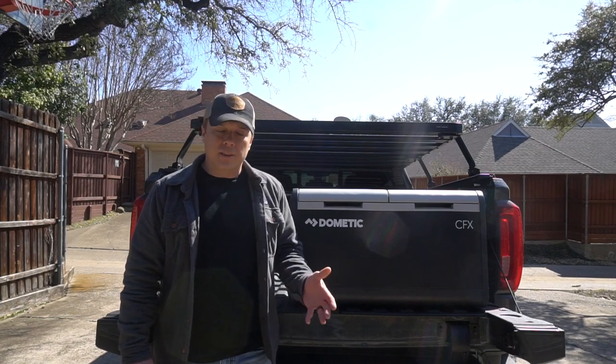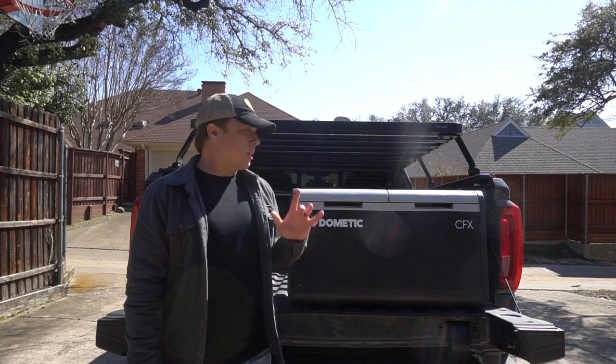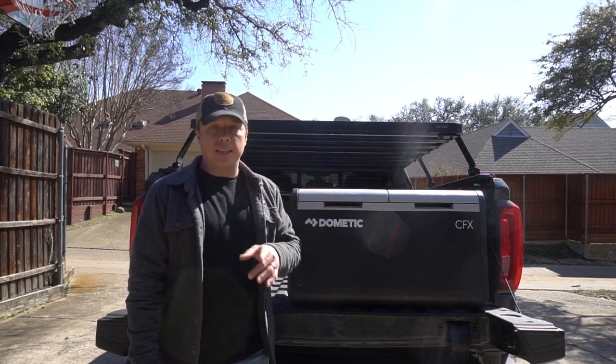Hey there, you're watching the Data Dispatch. Thanks for tuning in. Today I'm going to talk about one of my favorite relatively new toys — the Dometic CFX-3 75DZ.